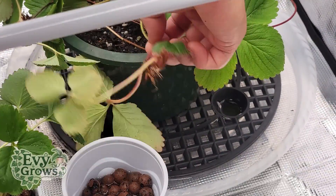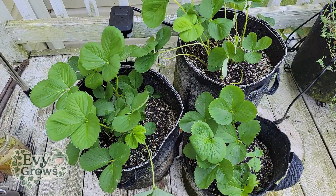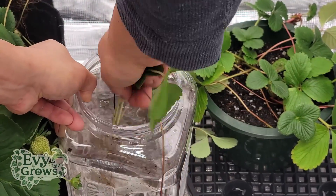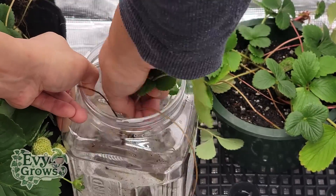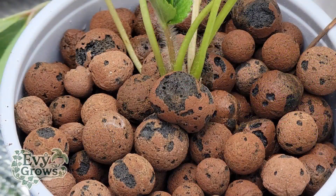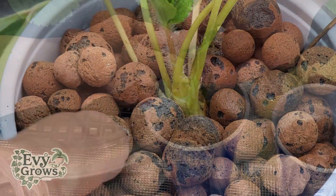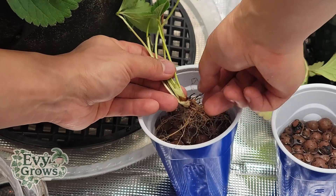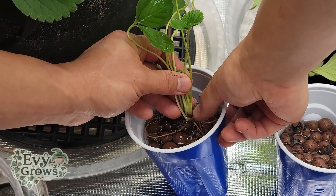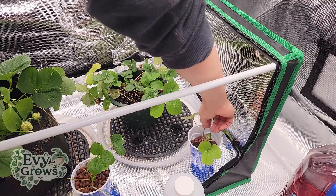I have two different types of runners: one that doesn't have roots and one that already rooted that I dug up. Warning — for the best success, always keep these runners connected to the mother while they're rooting. For the runner that has roots, I'm going to aggressively rinse it in water with some hydrogen peroxide. For both of these runners, you want to make sure that you're burying only the base of the crown. Every stem coming out of this crown should be exposed to direct air. You can see this is the crown — you don't want it submerged past this part. Just point it down and fill it up with hydroton up to here. You're simply using the hydroton to anchor the crown in place.